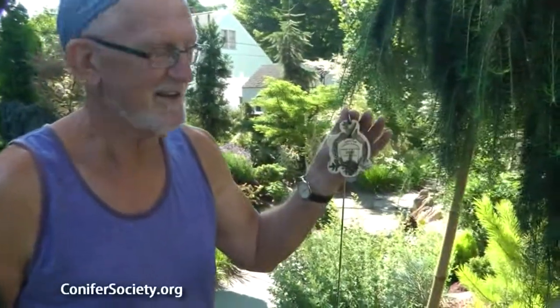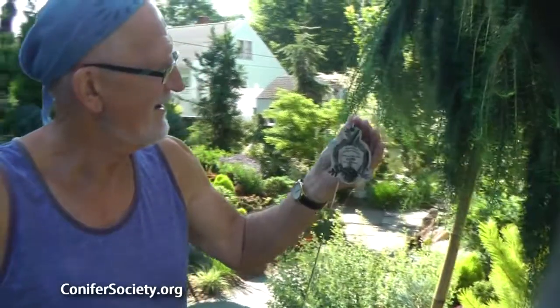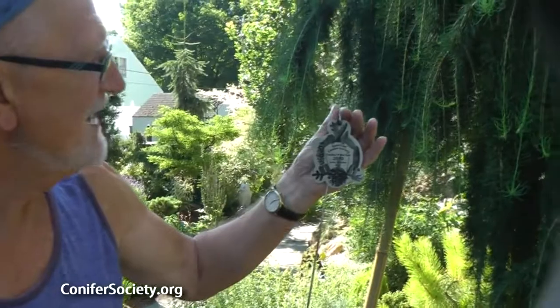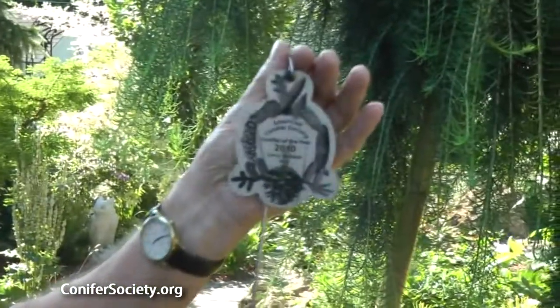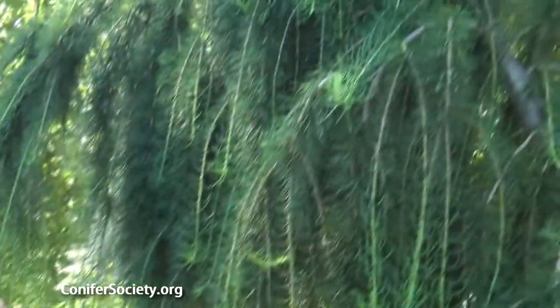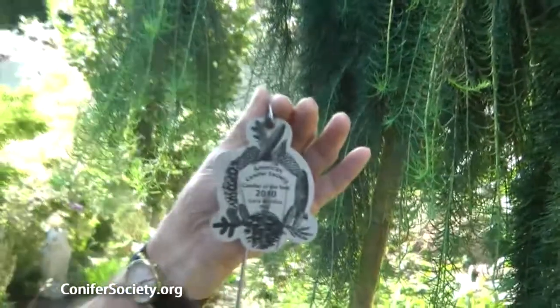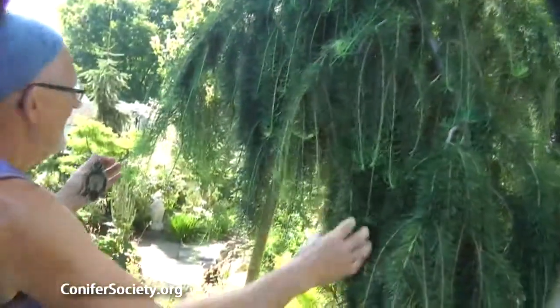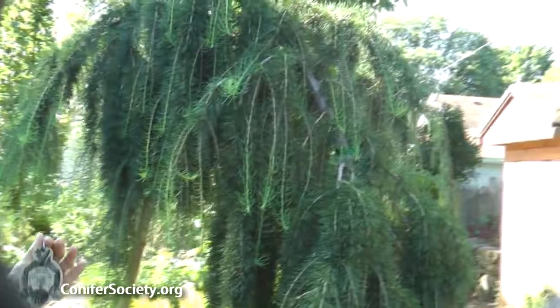Along with the little Ginkgo American we just saw, here's another American Conifer Society conifer of the year 2010: Larix decidua 'Pully'. This is a European larch called Pully, named after a sheep breed that has this kind of beautiful soft, tufty texture.